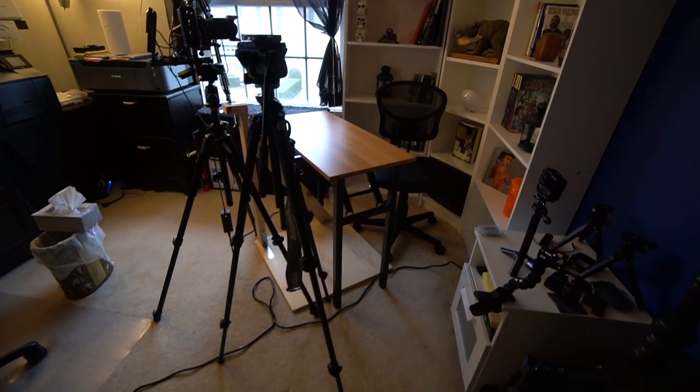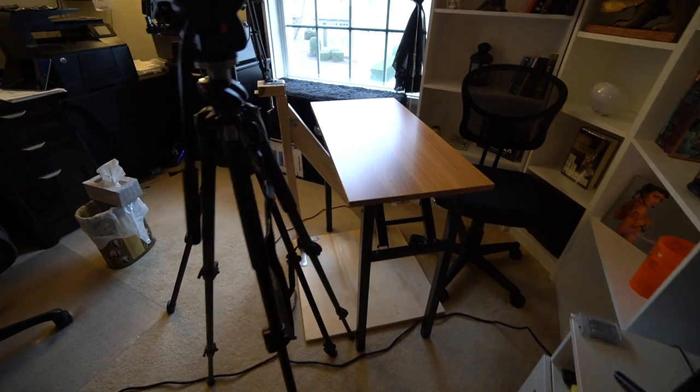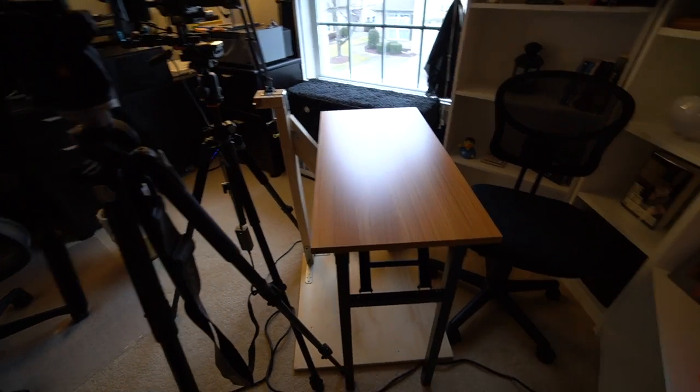Here we are, it's all done, and next thing is going to be to shoot some overhead stuff. Let's check it out. Let's show you what it all looks like. So, wooden contraption with the arm and the arm brace there, table, chair.